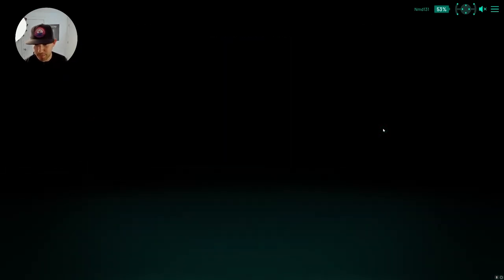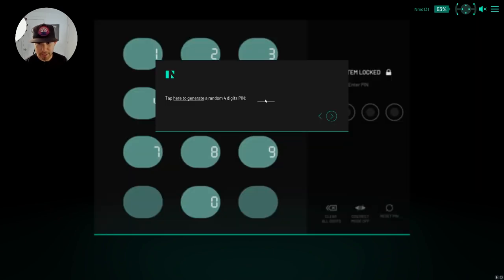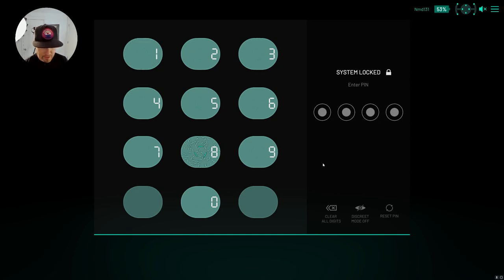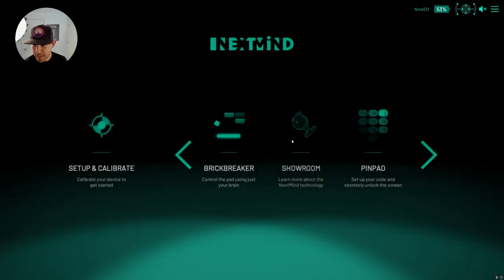The next one is the PIN pad — it's going to allow me to generate a random number: 7-1-0-6, remember that. Seven... one... zero... six. System unlock! That was pretty cool.